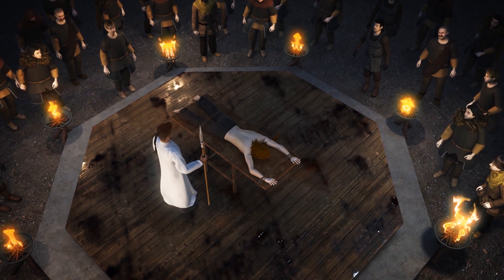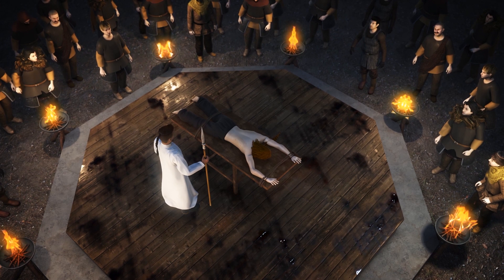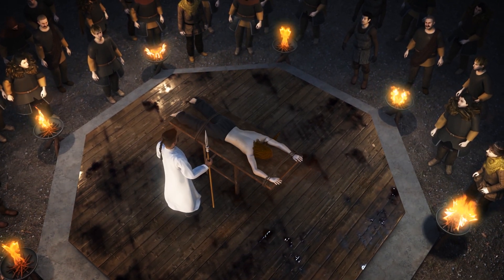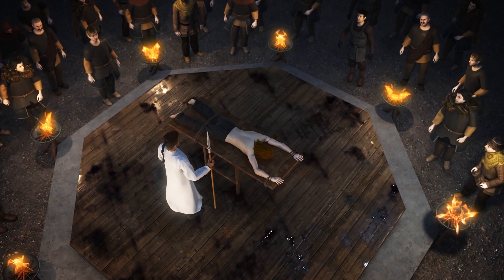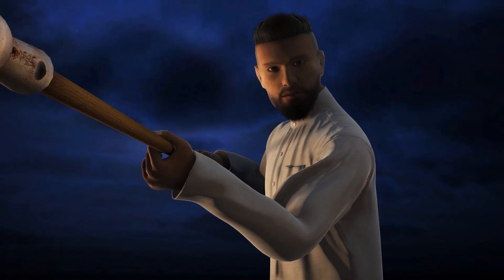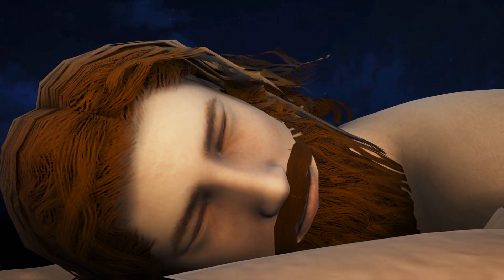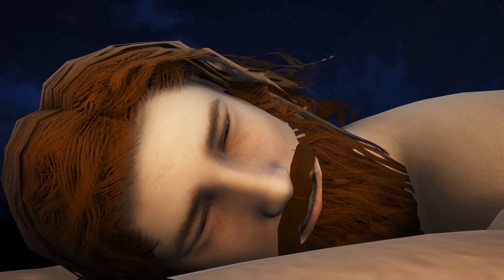A Viking ritual dismissed as a legend due to lack of archaeological evidence is anatomically possible, according to a Journal of the Medieval Academy of America study. The Blood Eagle ritual allegedly involved carving the victim's back open, cutting their ribs away from their spine, and pulling the lungs through the wounds.